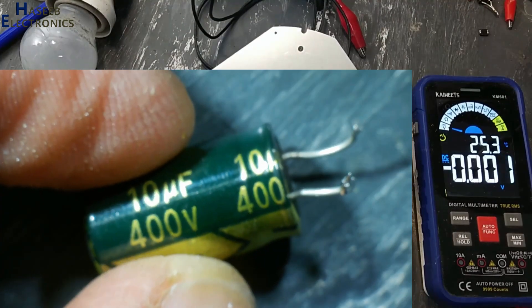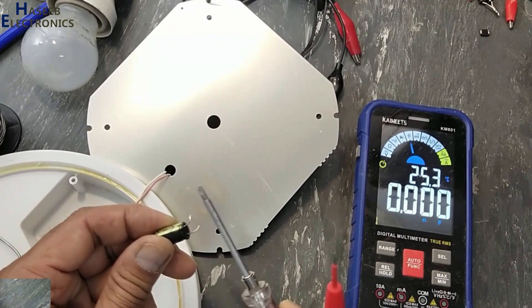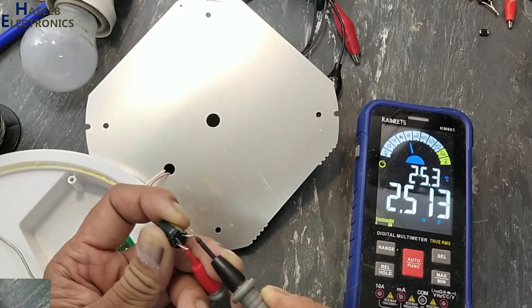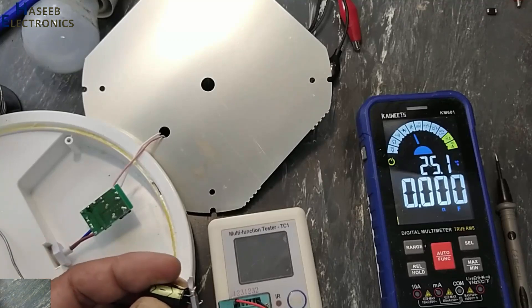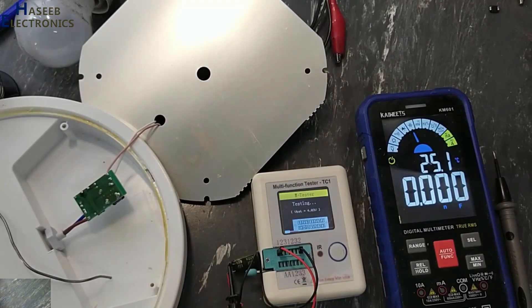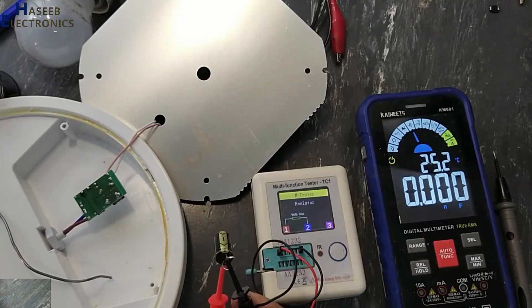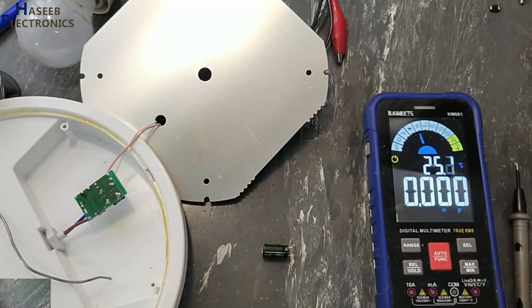The capacitor is rated 10 microfarad 400 volts. I'll discharge it — it's reading 2.5 nanofarad. Checking its ESR, it is giving 968 kilo-ohms. That means it is working as a resistor, not as a capacitor — so this capacitor is bad. It is due to poor quality.